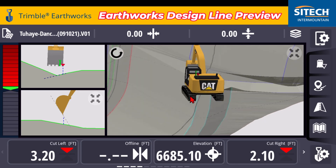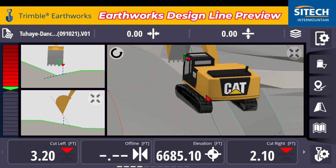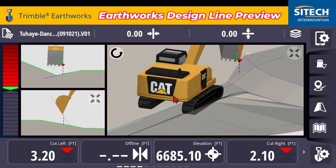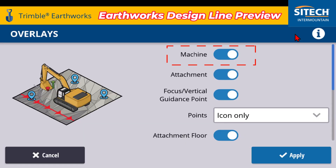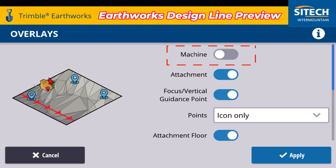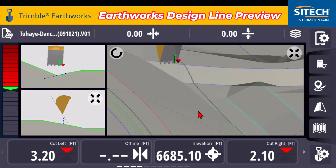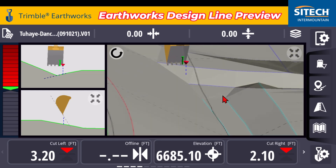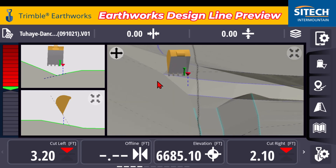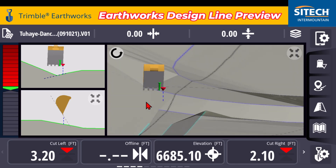The other thing you can do for the 3D view is if you're zoomed in and trying to watch at this angle but the machine is actually in the way, you can go back up to the overlays option and there's an option where you can turn the machine off. On the left side you're literally just going to have a bucket floating in the air, so if you're in the machine and trying to roll behind it, you don't have the machine in your way as you're viewing what you're creating.